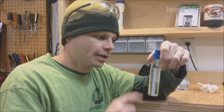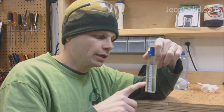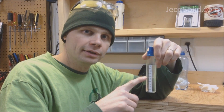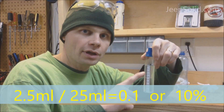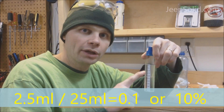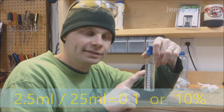So what's happened here? The ethanol in the fuel is a water-soluble substance, so it actually dissolves in the water, changing the level of the water. Now the fuel had 2.5 milliliters of ethanol in it out of 25 milliliters — divide that out and it comes to 10%. So there you go — checking the percentage of ethanol in your fuel is very easy to do.